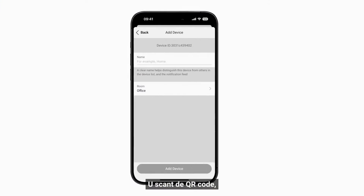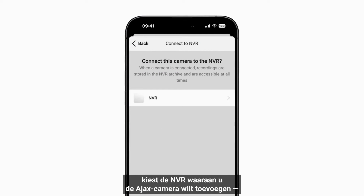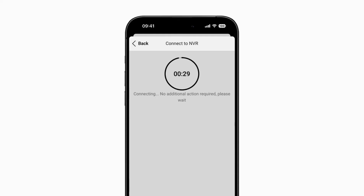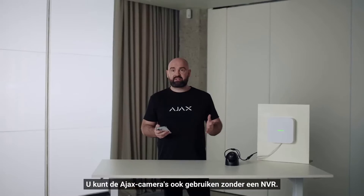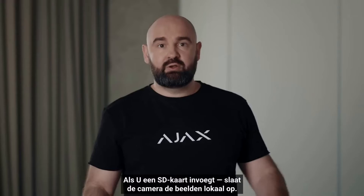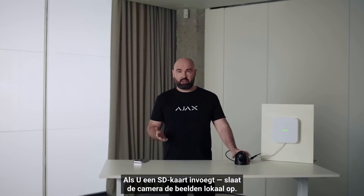You scan the QR code, choose the NVR to which you want to add the Ajax camera, and it's done — the camera is added and connected. You can also use an Ajax camera without an NVR: if you insert an SD card, the camera will record locally.